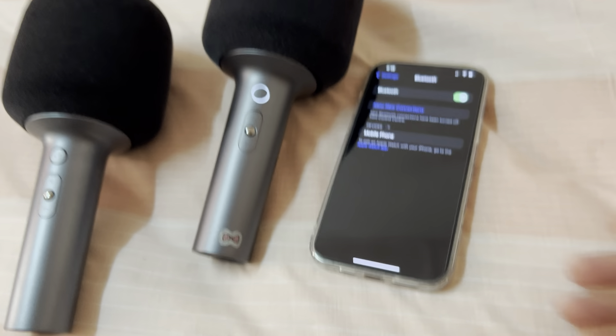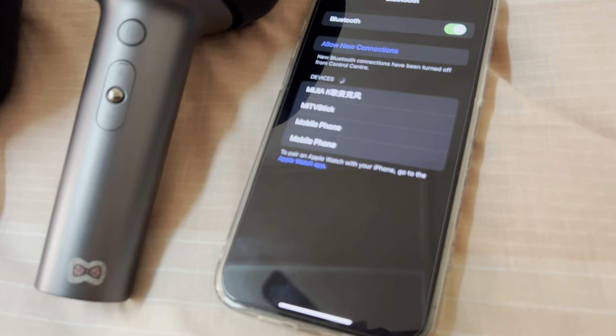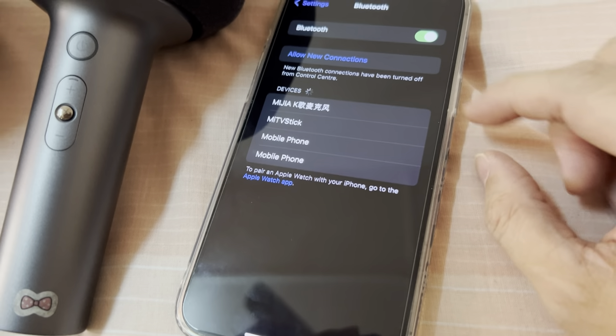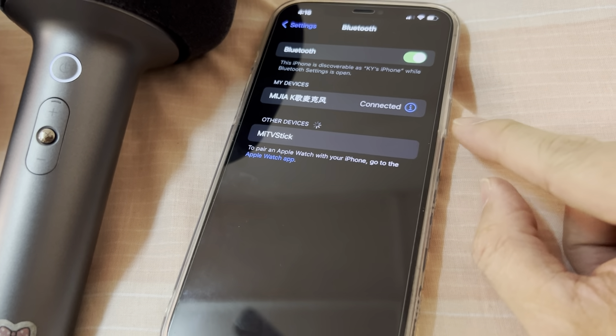Alright, there you go — Bija K. So this is the Bija K microphone. Just make sure I link to it. It's now connected.